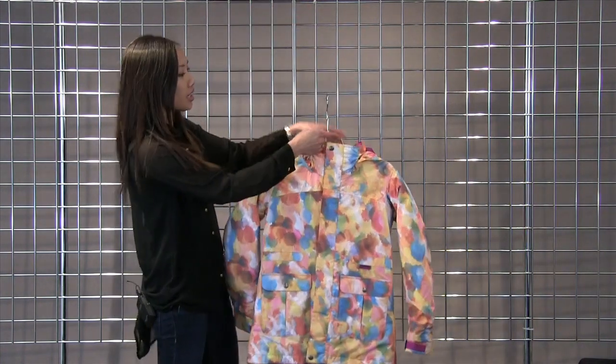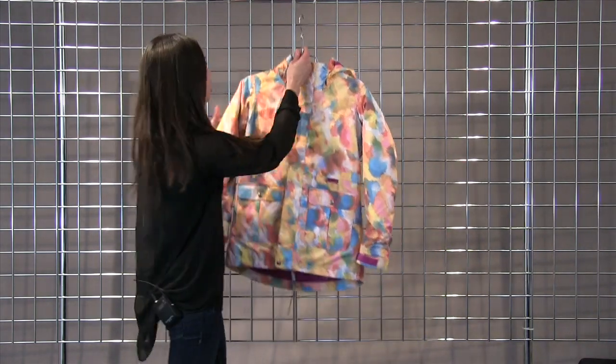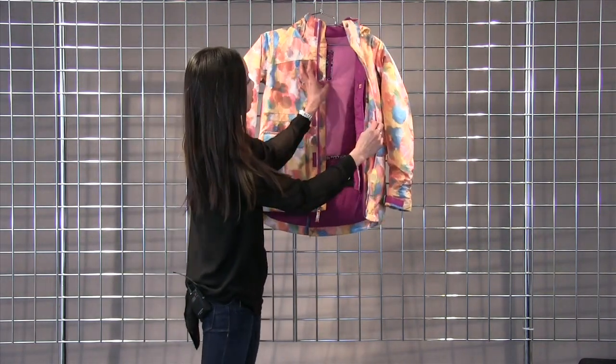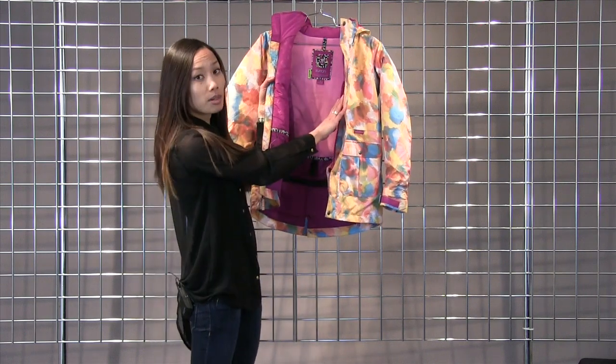The hood is helmet compatible with an expandable gaiter so that way it stays nice and tight over your helmet. This jacket also comes with a fleece lined backer for comfort and a little bit more warmth, and a media pocket.